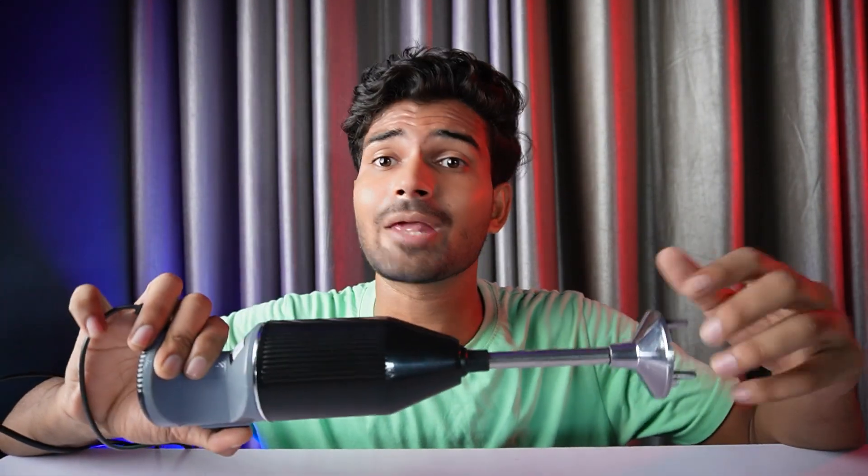Now you have seen the device. I hope you have a good understanding. This device will cost you 999 rupees. You will get the link in the description box so you can purchase it on the Amazon website. If you like gadgets, please leave suggestions and we will check them. Subscribe to the channel and I will see you in the next video — bye bye!